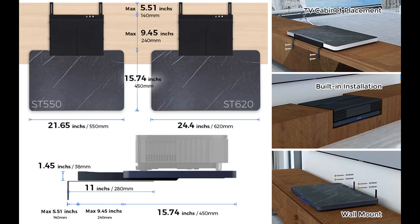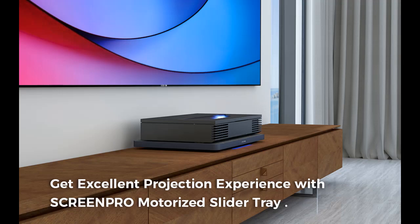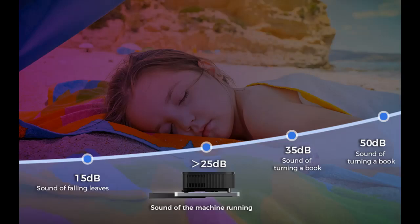Expand your projection possibilities. With a maximum extension length of 240mm, this motorized telescopic retractable tray allows you to achieve a whopping 150-inch projection screen size. Immerse yourself in larger-than-life visuals and create a captivating cinematic experience right in your own space. Elevate your viewing pleasure and bring your favorite movies, games, and presentations to life with the ScreenPro Electric Slider Tray.